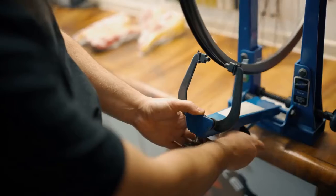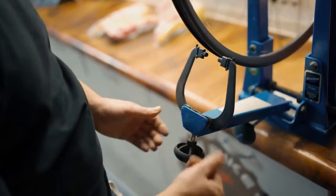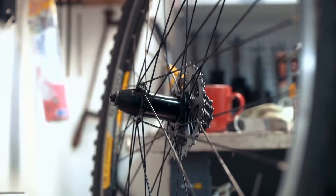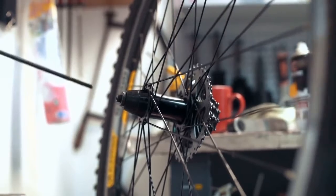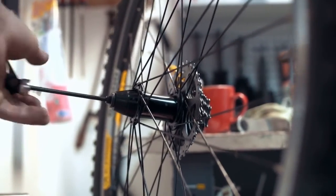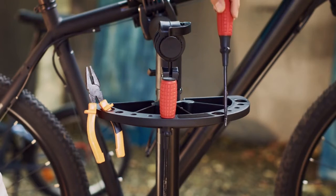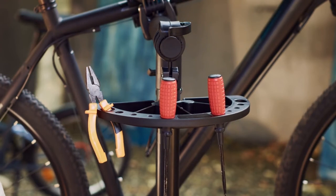My final thoughts: the consequences of riding on a bicycle with one spoke missing are just too big to ignore. I strongly recommend taking the time to fix your bicycle if you notice that one of your spokes is loose or broken. By doing this, you will save yourself from having an unbalanced wheel and avoid costly repairs in the future.